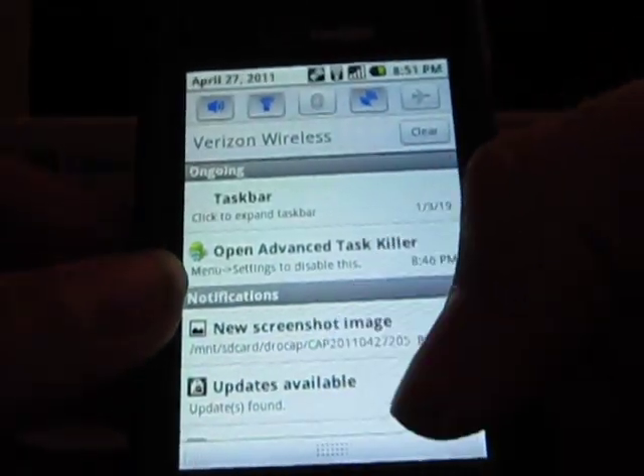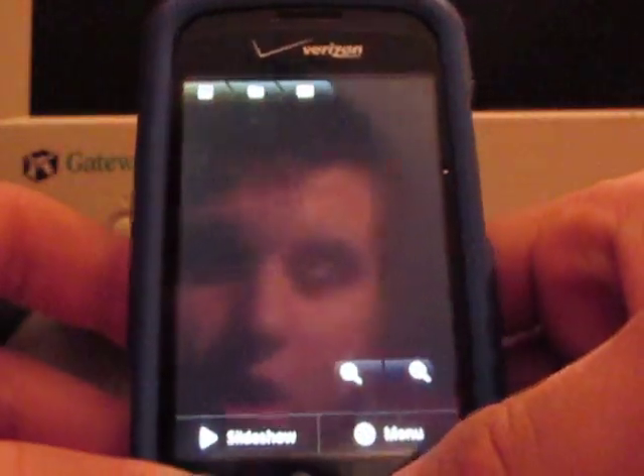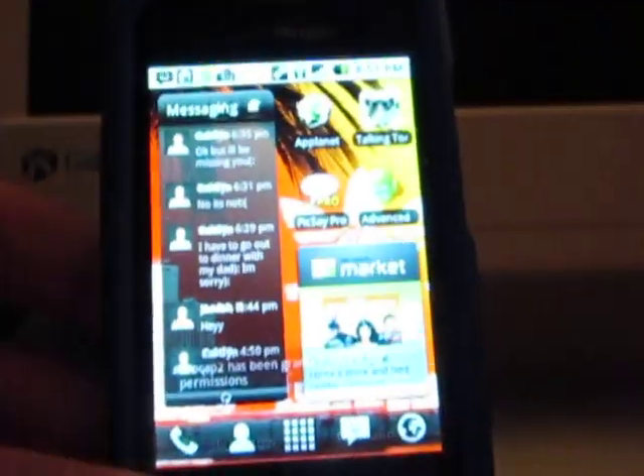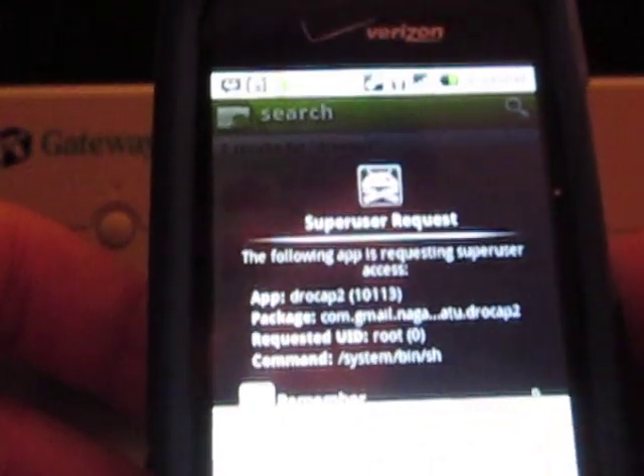Grow Cap 2 is now writing a new screenshot image. So, there it is. I got screenshot images. I've got a few of those — a couple. I took that one earlier.